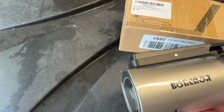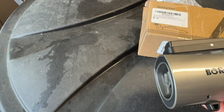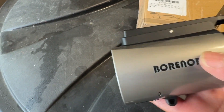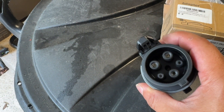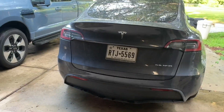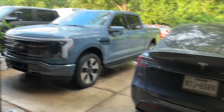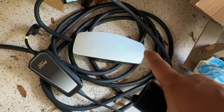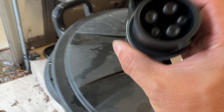I just bought this Borenor Tesla to J1772 adapter — it takes the Tesla plug and lets you plug it into a J1772. I have a Tesla and a Lightning truck, so I have both chargers. Right now I have the Tesla wall connector plugged in, and we're going to test out this connector to plug it into the Ford Lightning and see how it goes.